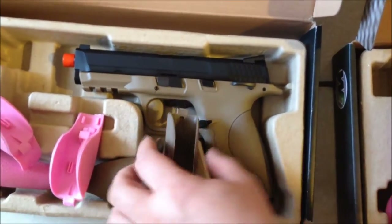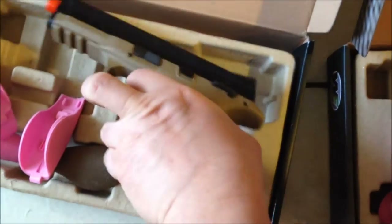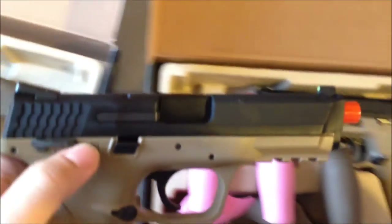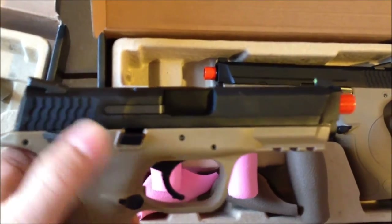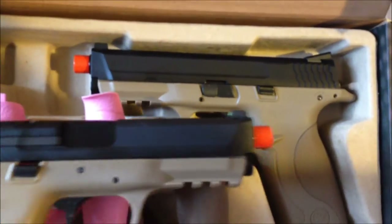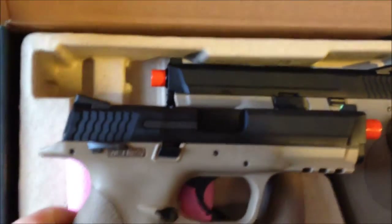This is the full auto gun, and I had to look at it first to see what the difference was. Right away, what you see is this one has a full auto selector whereas this one does not. Cosmetically, that is the only difference.